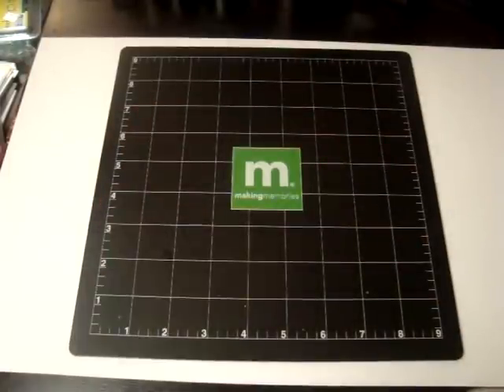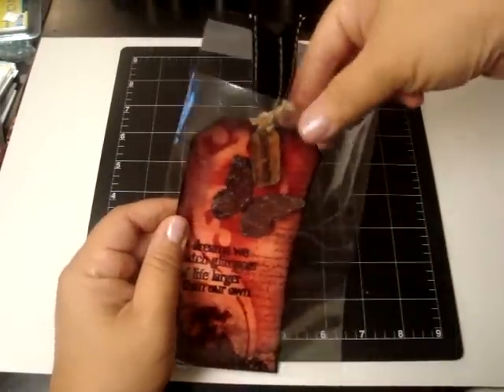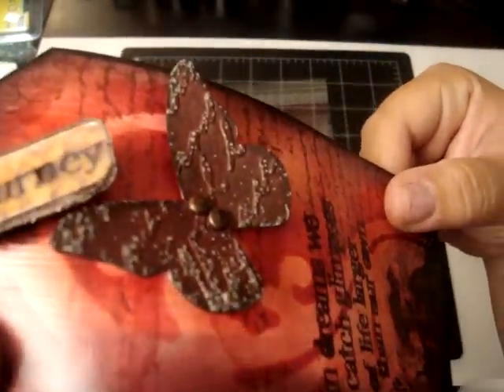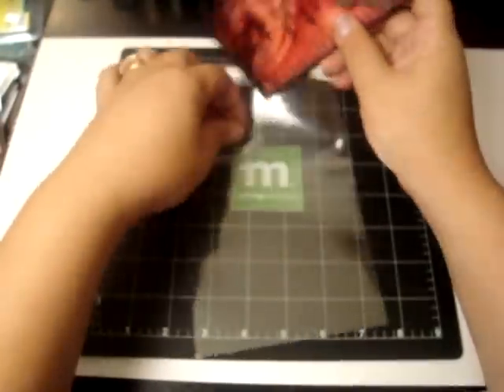And look at this awesome tag she made me. She used the Mod Podge shimmer finish — oh my gosh, I love it. I love the way it feels. And look at the butterfly — look how pretty that is. Thank you so much.